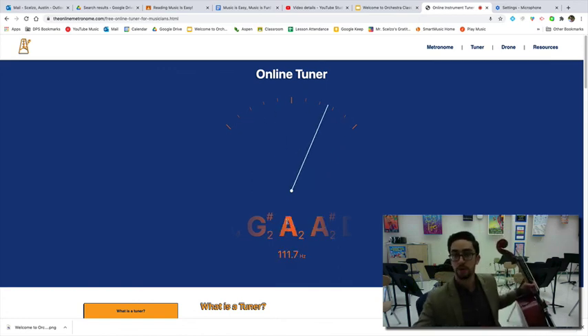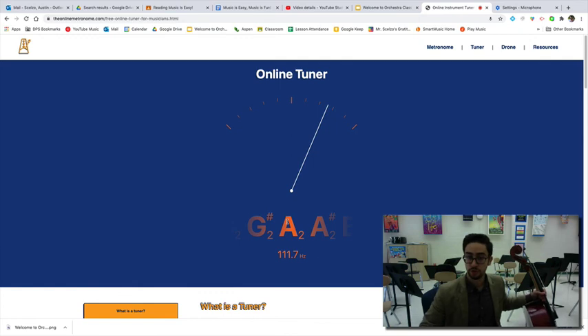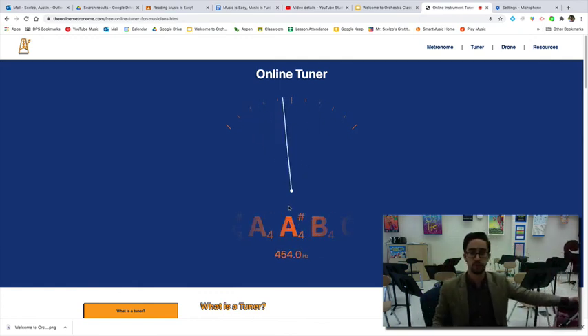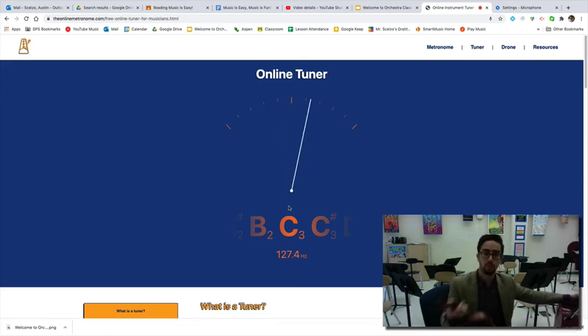Now you have all you need to tune your own instruments. Don't worry about using the fine tuners — there's no danger of breaking any strings with the fine tuners. We'll maybe learn how to use the pegs another day.